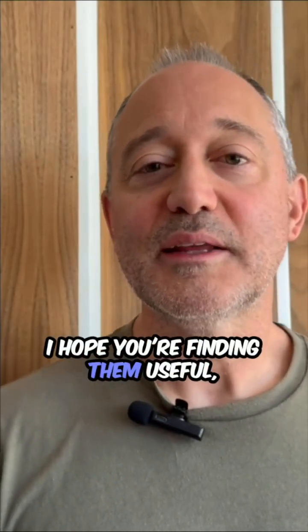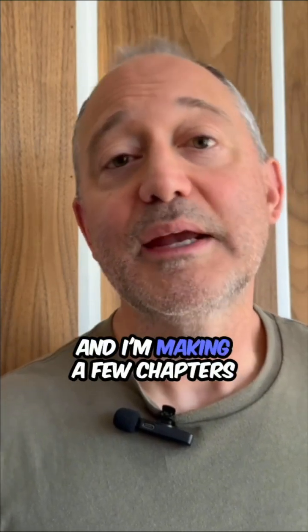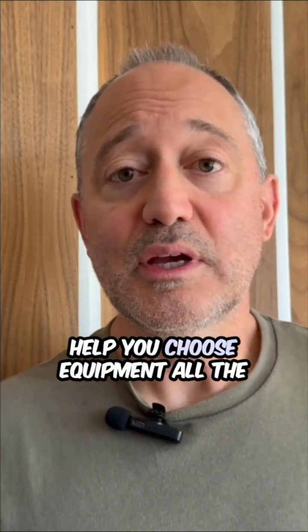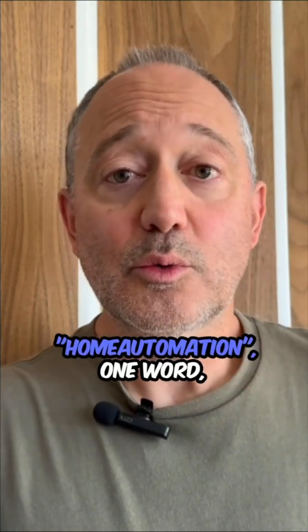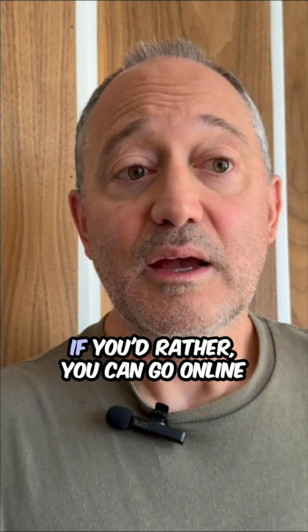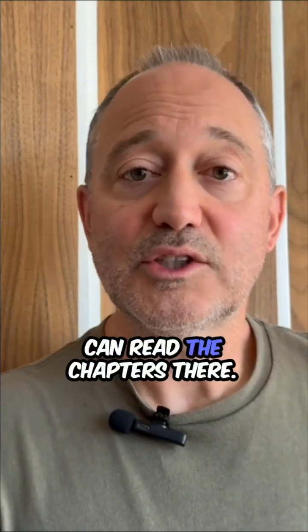Thanks for watching my videos. I hope you're finding them useful, or at least a little entertaining. I just finished a book on home automation — it's designed for complete beginners, and I'm making a few chapters available for free online. The book is written for the complete beginner, and the idea is that it would help you choose equipment all the way through installing it in your home. Just put the word 'home automation' in the comments of this video and I'll send you a copy of the PDF for free, or you can go online through my profile link and read the chapters there.